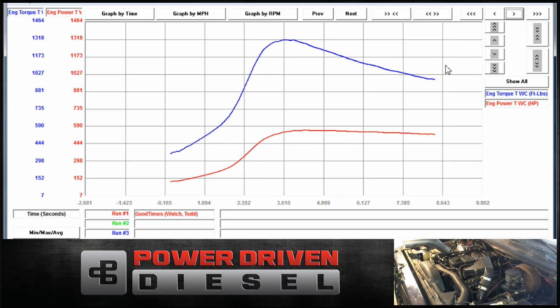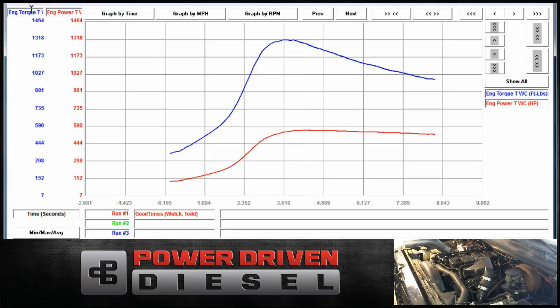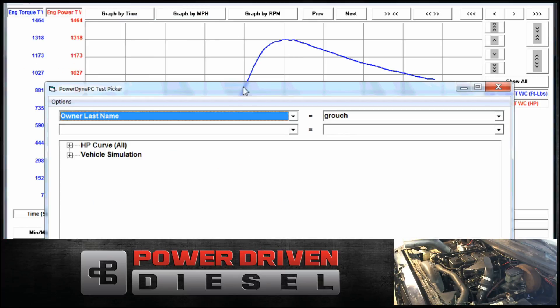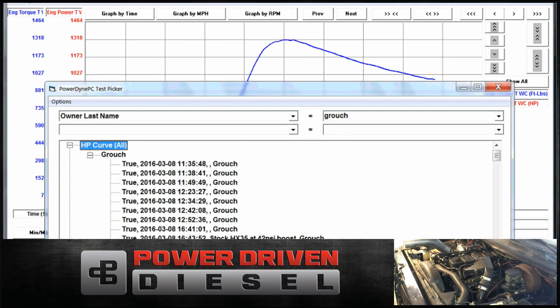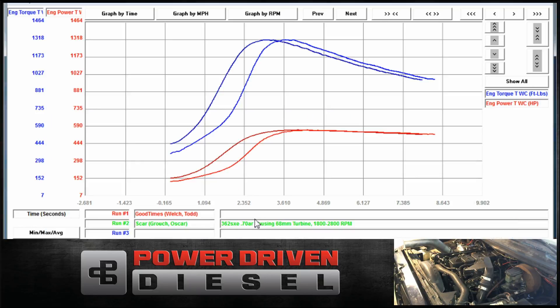We picked up no power from the last run, didn't lose any power from the heat — hit the same number, 555. All right, let's compare this to the 362. The 363 — everybody believes it spools like a 362 and flows like a 364. Obviously we didn't do this on the same day as either of those turbos, but hopefully this will compare it against those two turbos and see what it looks like for both spool-up and peak power.